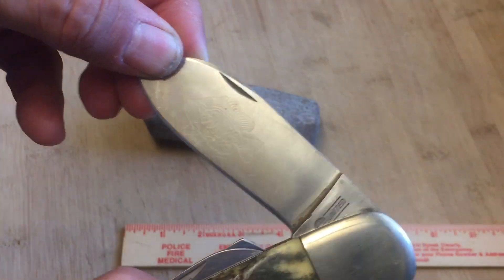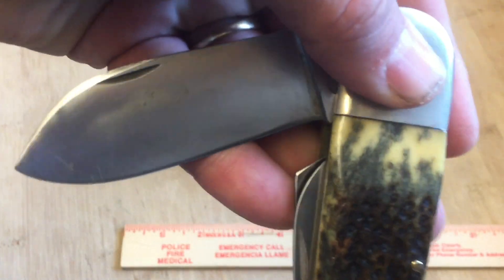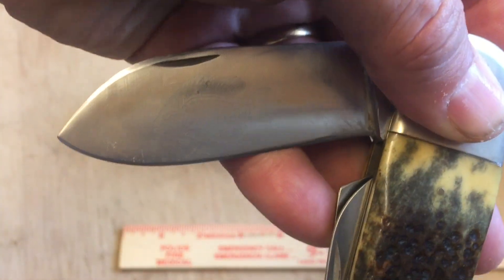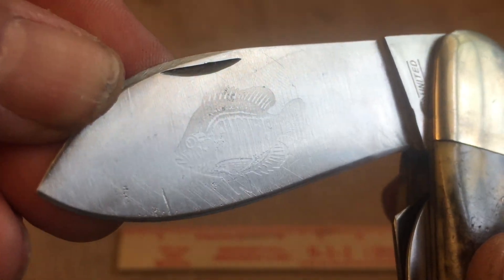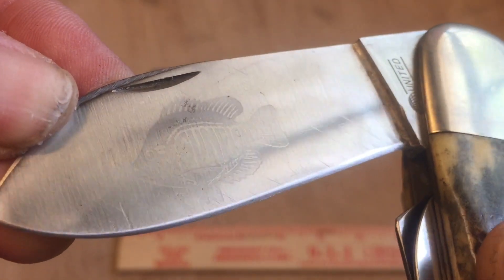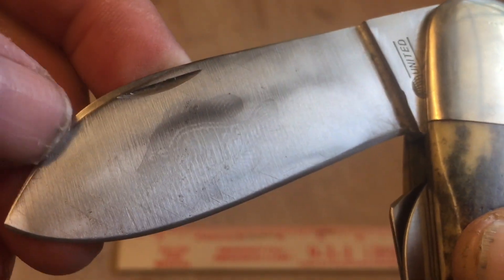Now, if you were to get this knife new, right here there is actually a pattern in the steel — a pattern of a sunfish, stamped on there. I don't think it's etched; I think it's stamped. On a new one, that pattern was actually black. But if you look really closely, you can make out the word 'sunfish' on there within the fish. On a new one of these, this would be black.